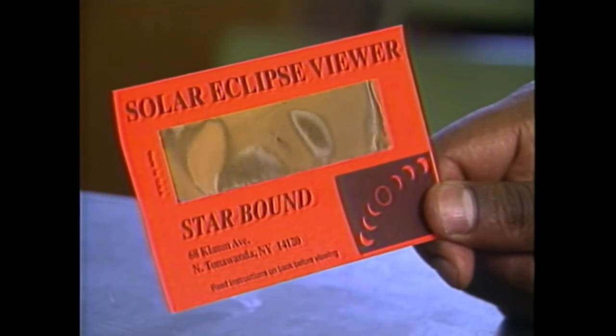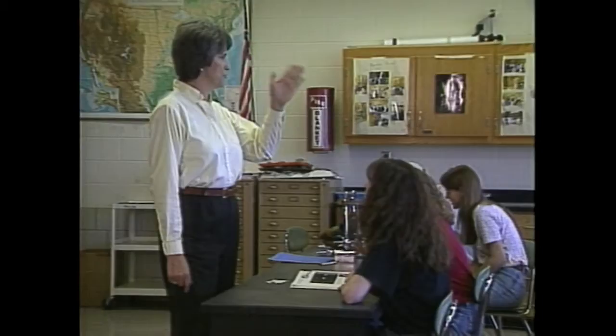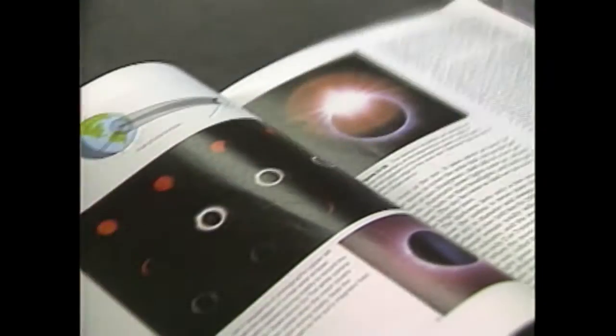Her class will use mylar glasses, but you can also use the spot mirror method. You take a plain mirror, put masking tape over all but a small area, dime-sized or quarter-inch in diameter, and use that small clear area of mirror to bounce an image of the sun into a shaded area onto white cardboard. Mrs. Smith says her class is prepared, and she is looking forward to the experience.